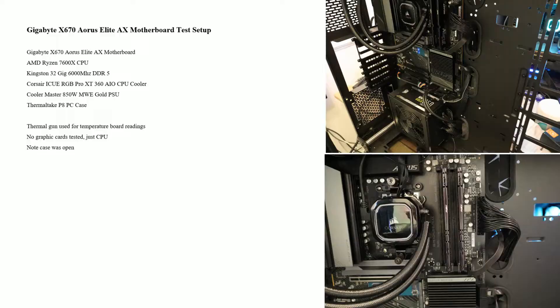Here's the setup: I've got an AMD Ryzen 7600 CPU, 32 gigs of Kingston 6000MHz DDR5 using XMP profile. We've got a Corsair iCUE RGB Pro XT all-in-one cooler, because it gets up to 95°C so we need a good cooler to keep it cool. I've got a Corsair RM850 power supply and a Thermaltake P8 PC case — a very big case.